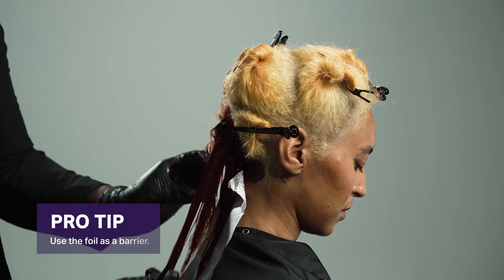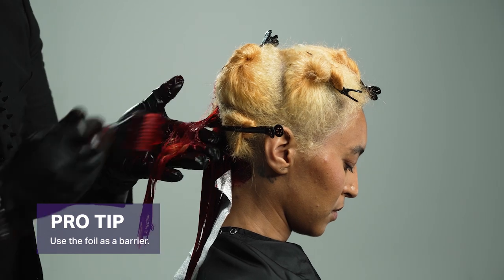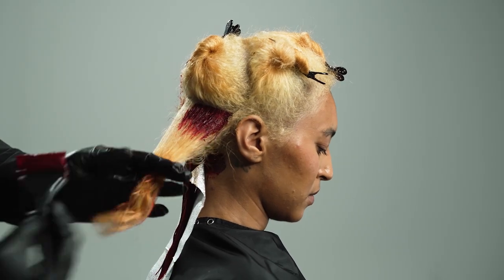Pro tip: to keep your Vivids from touching other areas, it is always good to use a piece of foil to create a barrier.